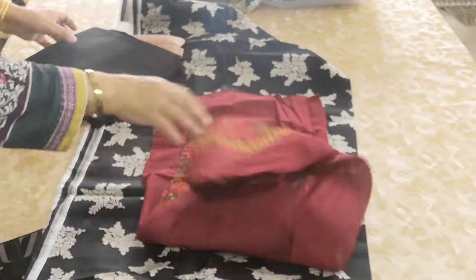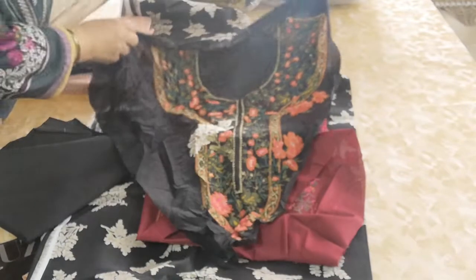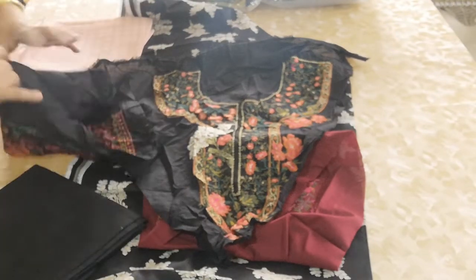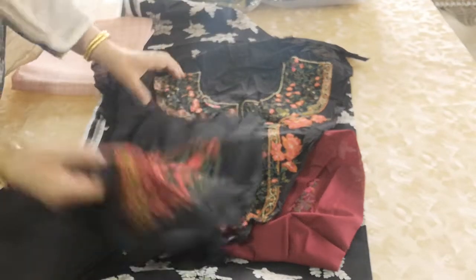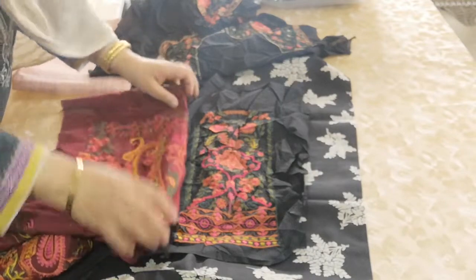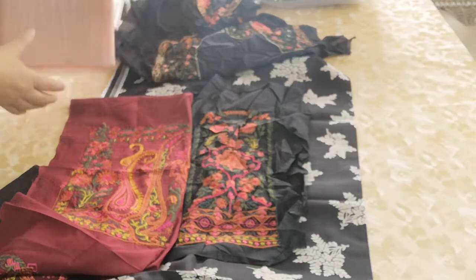Two types of pieces: here is a top piece, and here is another piece, with two motifs. This is the overall look when it is a perfect color.